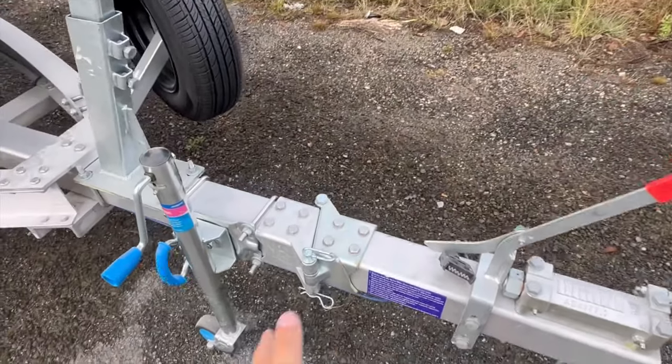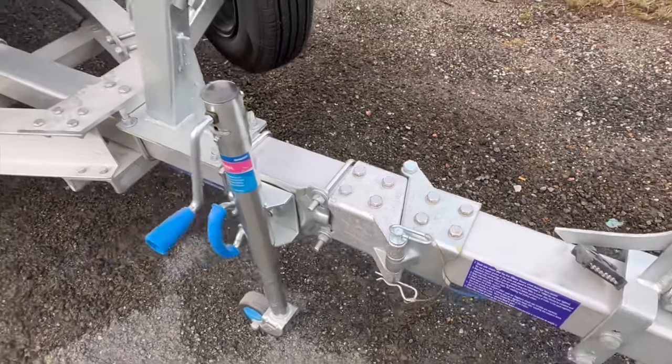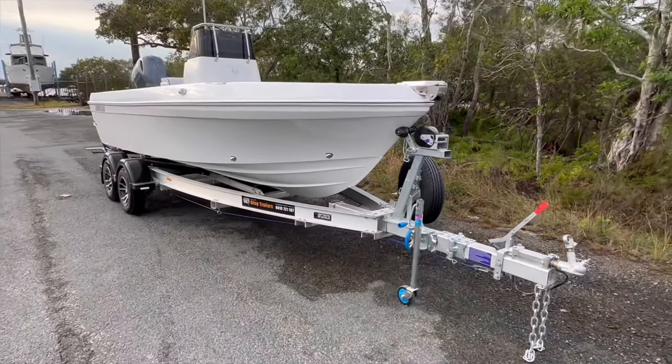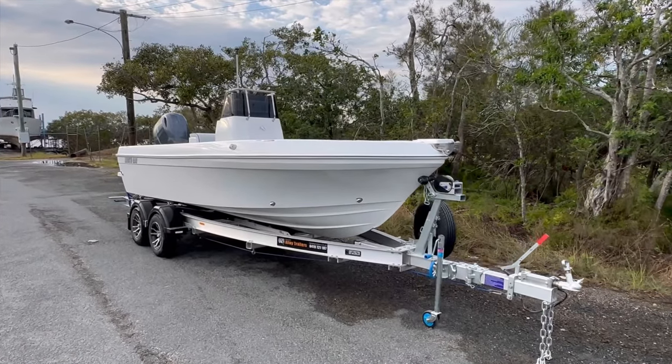So with the swing-away drawbar, you pull the pin out and the drawbar swings around this way. This gives us a total overall length of 6.6 meters when the motor is vertical, so tilted in the down position.